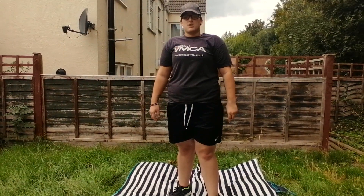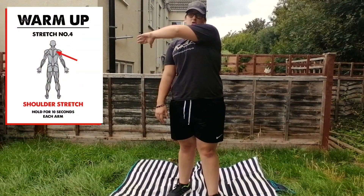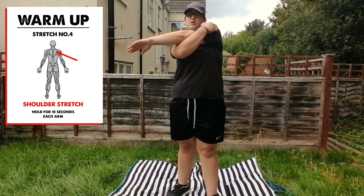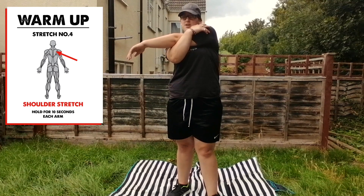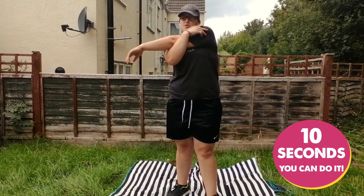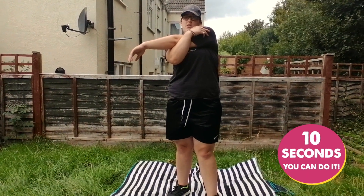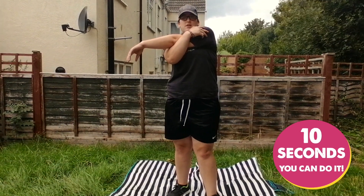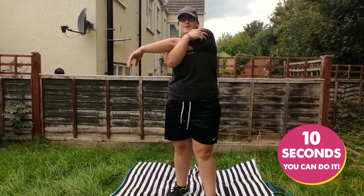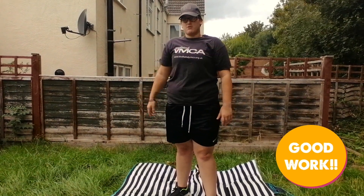Next stretch that we're going to do is the shoulder stretch. So bring it across your body with the other arm to really push that against. Again, hold it for 10 seconds. 1, 2, 3, 4, 5, 6, 7, 8, 9, 10. Again, you do the same thing on the other shoulder.